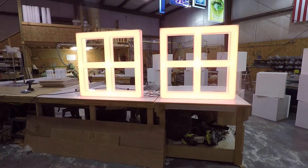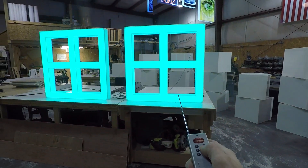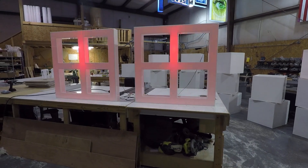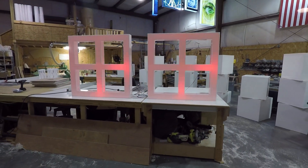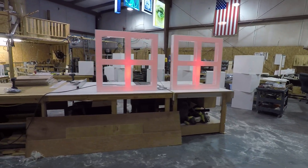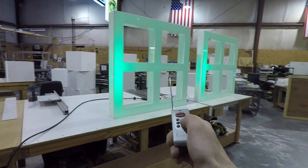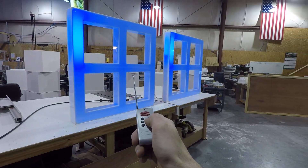We can also custom build these to your demands. If you check the website, you may be able to see some more photos of these. For example, these are going to be installed on the ceiling in a local business, so hopefully we'll have some footage of that as well. If you need exact specifications, check the photos section and you should find more information there.